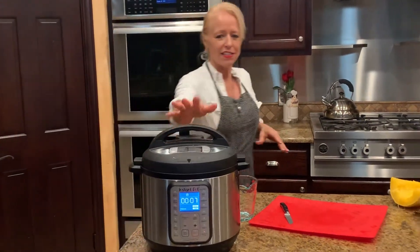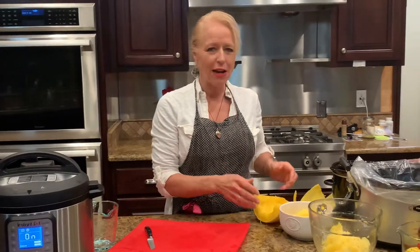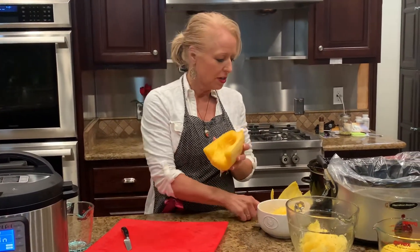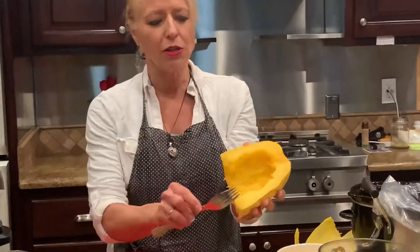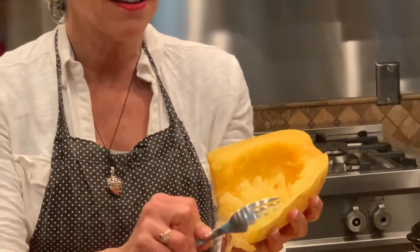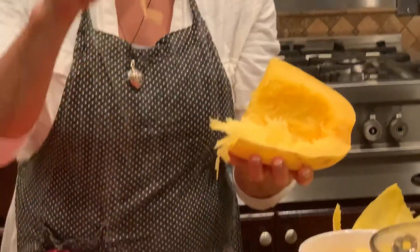When it comes out, I went ahead and prepared what it's going to look like when it gets out. So what I have is a very beautiful yellow looking squash — and why it's called spaghetti squash? Because it makes nice, wonderful little noodles.